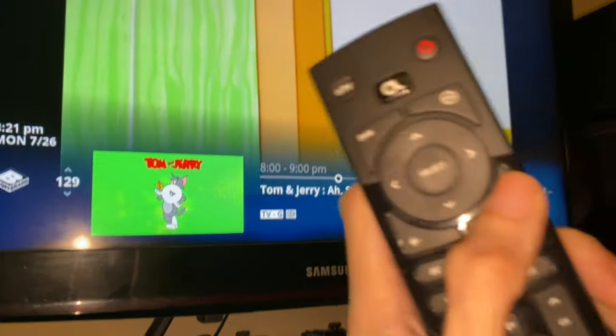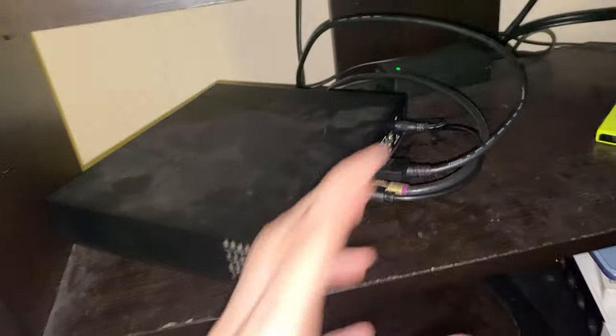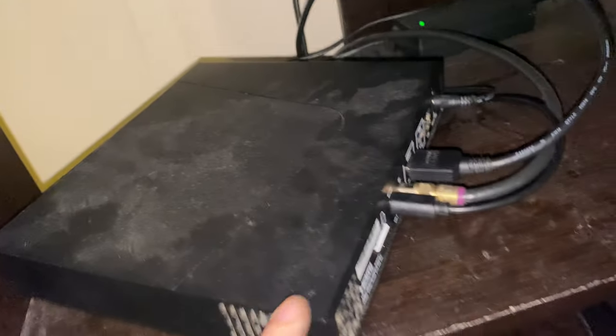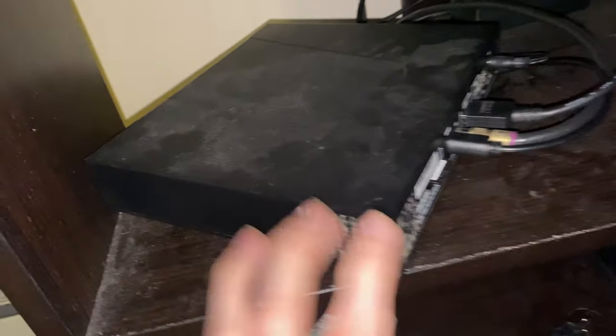Sometimes it does reset — it will reset the display or the window indicator. So if you're having an issue with your pause like TV or rewind like TV, that's how you fix it. I had this issue during the first year when I got the Altice One, and this is one that was pretty much brand new.